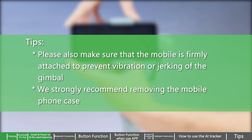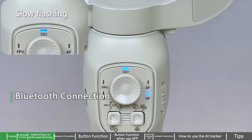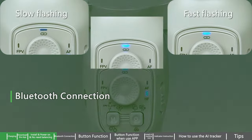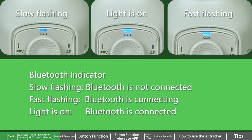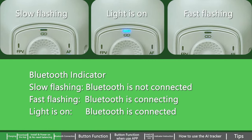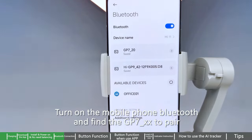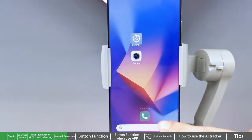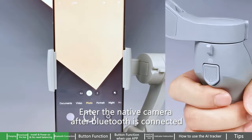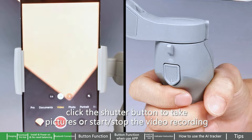Please also make sure that the mobile is firmly attached to prevent vibration or jerking of the gimbal. We strongly recommend removing the mobile phone case. For Bluetooth connection, turn on the mobile phone Bluetooth and find GP7_xx to pair. Enter the native camera after Bluetooth is connected. Click the shutter button to take pictures or start/stop the video recording.